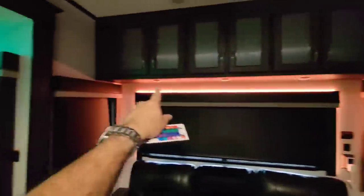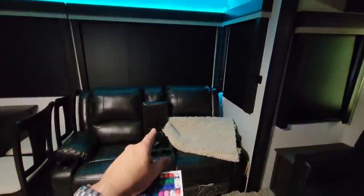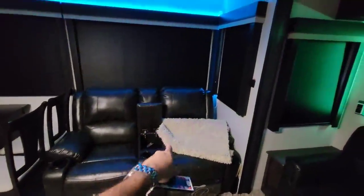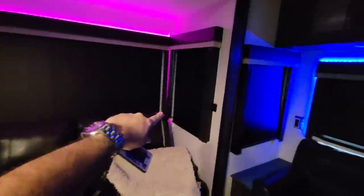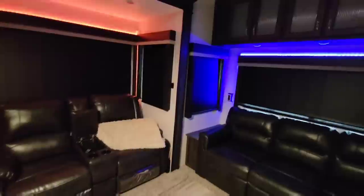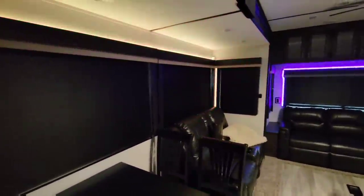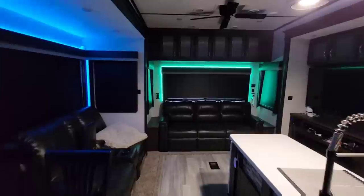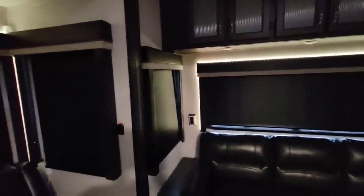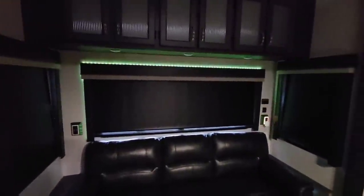I started the light right here and went all the way around. I put a splitter on the power connection behind the theater seating — because it has massage and heat, there's a power outlet back there — and I ran the light all the way around the edge, across the top, and to the other side. I'll give you a wider perspective of what this looks like, and I can brighten or dim them significantly as well.